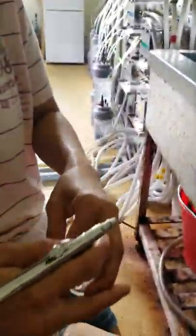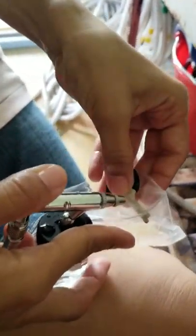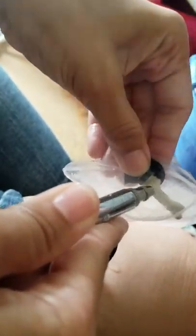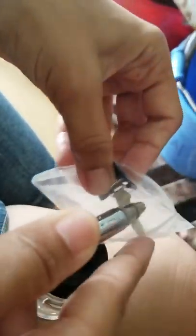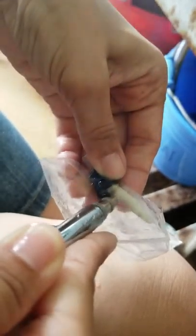We continue to remove the coral tissue again until all of the coral surface area is bleached. Look at this one — it's completely white now, it's very white.